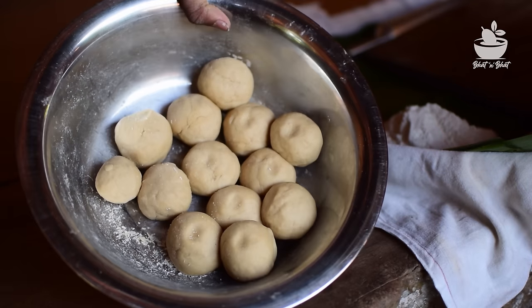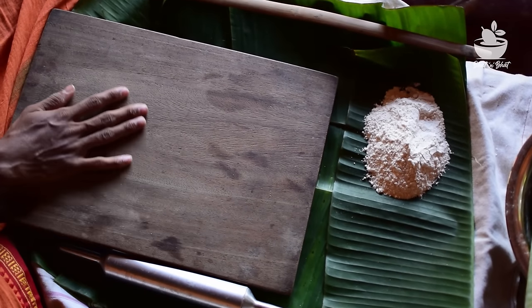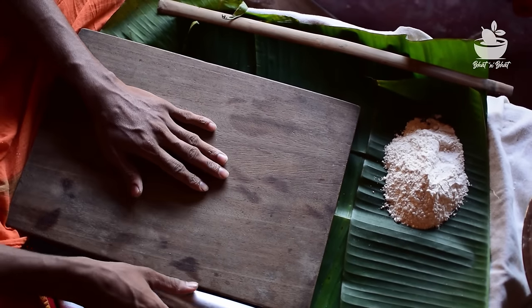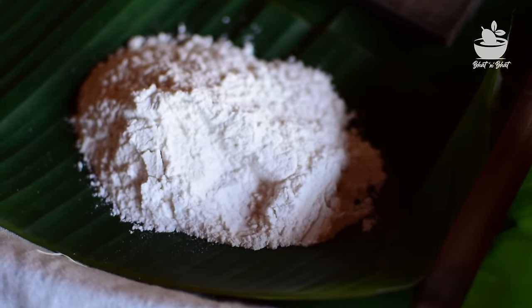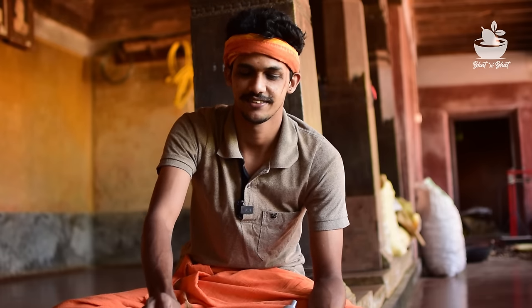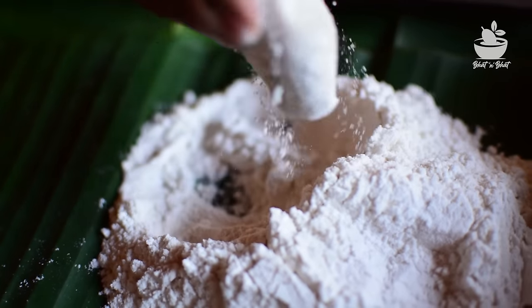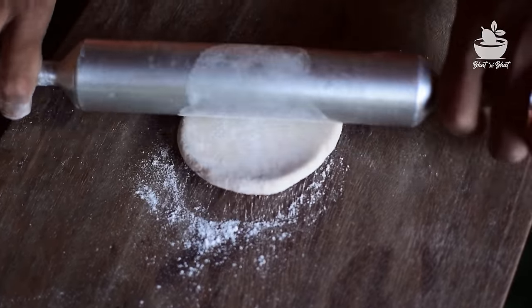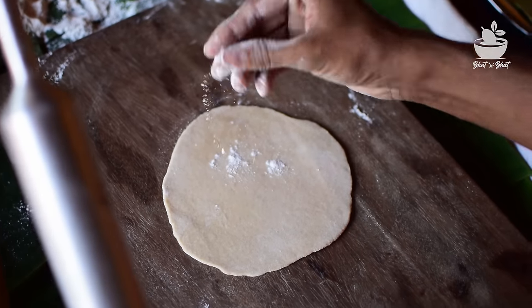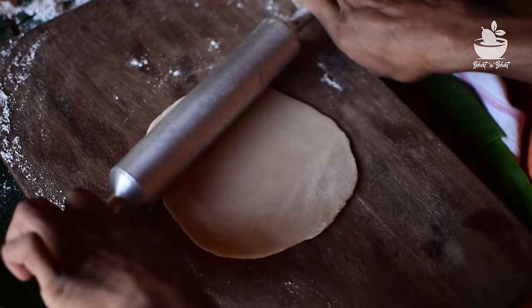One of the portions is ready. You can also clean and prepare the portions. It's a good idea. The chapati is being cooked in shape and it's nice. I can make the chapati. It's like a nice chapati. It's very nice. If you want a chapati, you can make this chapati.